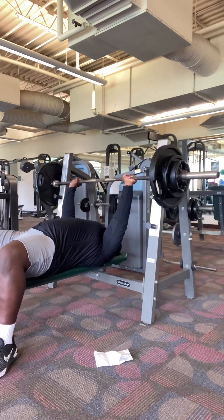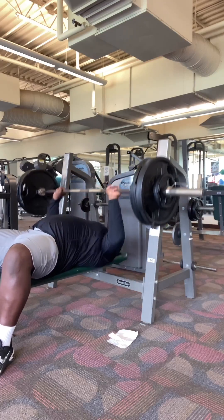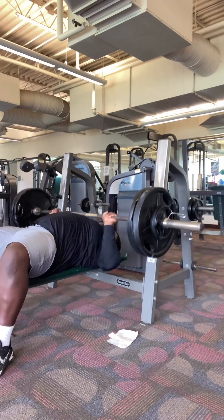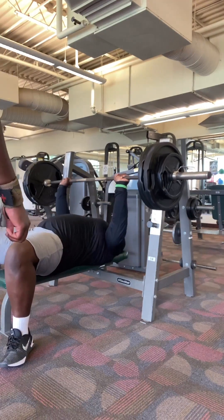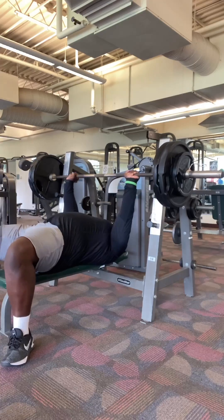So I was like, okay, let's start off with a little something. Nothing too crazy. That went up easily. Then I was like, okay, let's get explosive on this set right here. You see how explosive it was. So added a little bit more weight — we don't play about this bench and stuff.